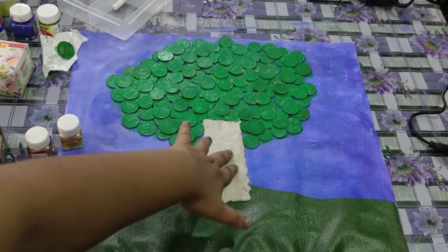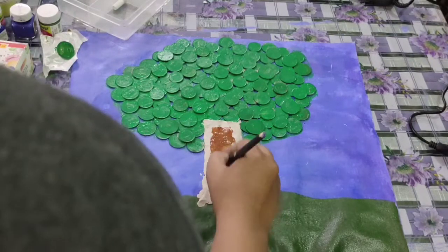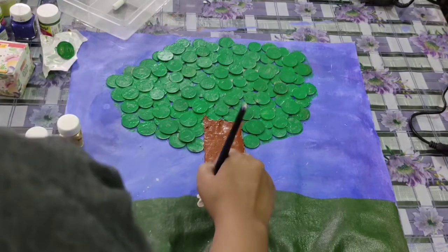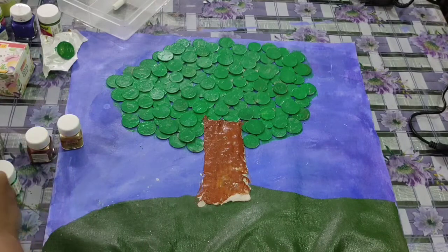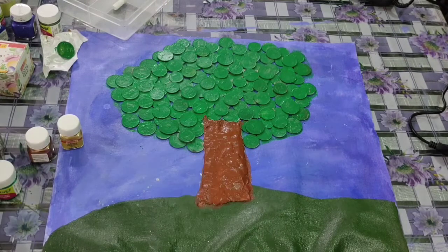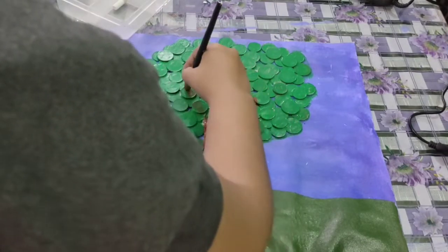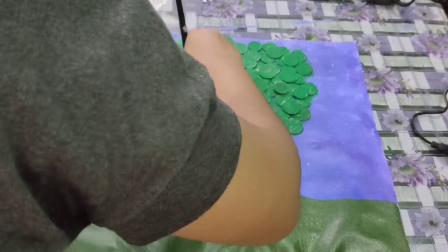I had to be satisfied with the green shade, but I'll definitely do a shimmer shade over it when it gets dry. Now I'm going to apply the brown shade here on the stem.